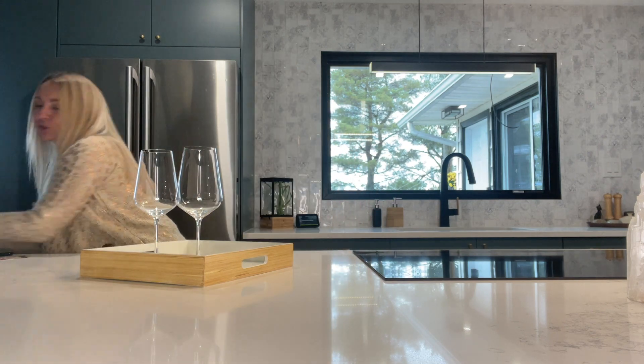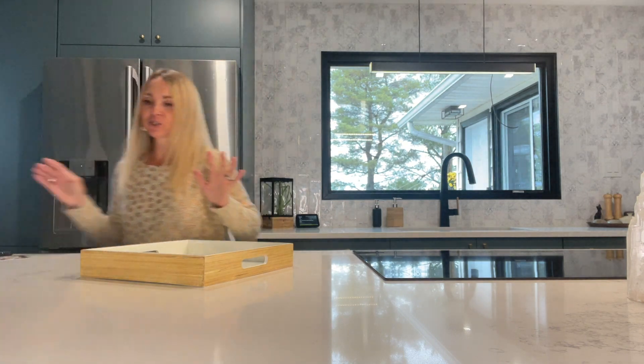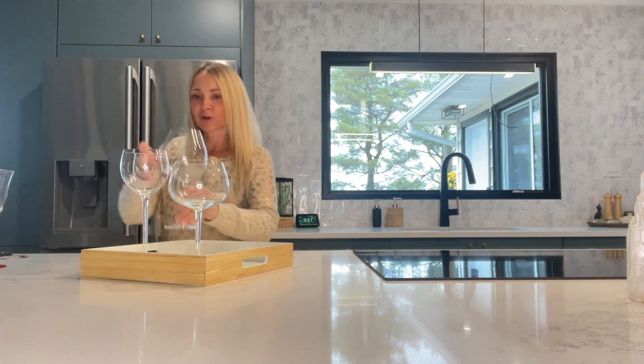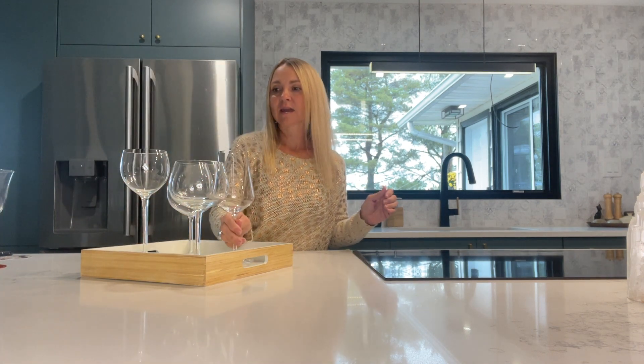If you happen to have stemware that doesn't match, I encourage you to have a little bit of fun. One way without having to use your charms or stickers is to use different types of glass — so everybody gets to pick their preferred glass. I think this is really pretty. You can find odds and sods like this at your local thrift stores. Go shopping, have some fun, and buy beautiful stemware that's an oddball. Keeps it out of the landfill. Contributing to your local charity such as Salvation Army by purchasing items like this that often sit on the shelves for a long time. You can place this tray out on your counter, table, or credenza wherever you happen to be entertaining, and everyone gets to be creative and pick their favorite.